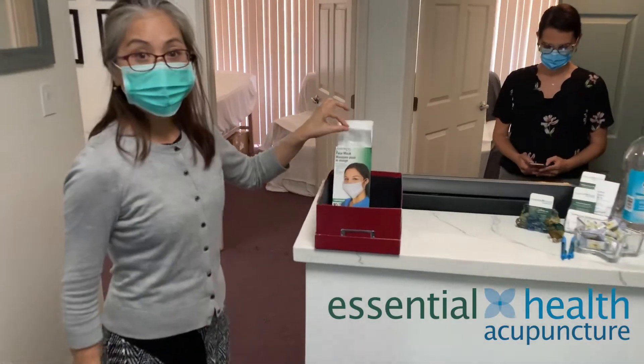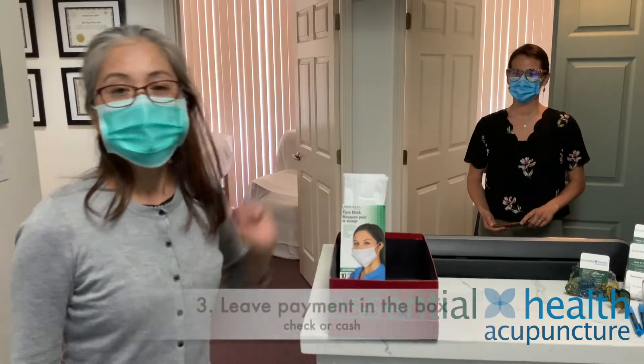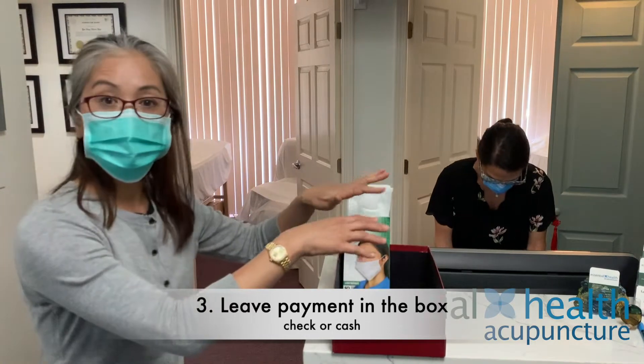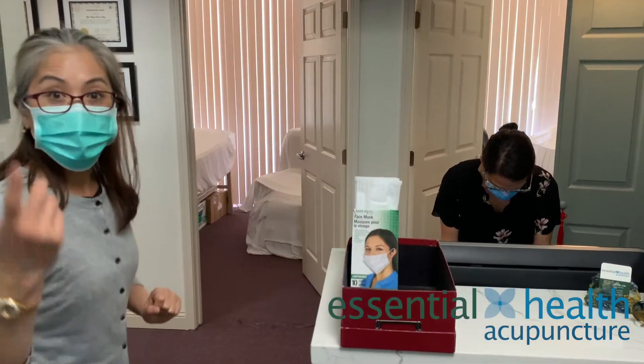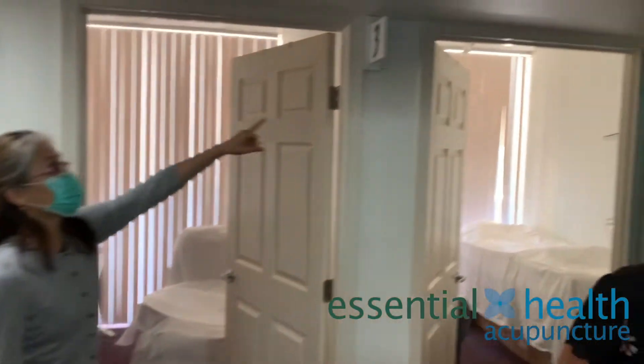Then you come in. If you don't have a mask, please take one and please wear it in this clinic. Please leave your check or cash in this box so I don't have to touch them. Once you come in, I will greet you and let you know which room you should go to.